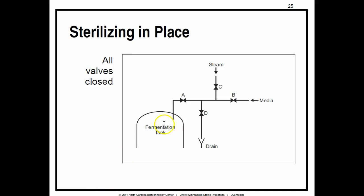We can also use a sterilizing-in-place steam seal. Here we have our media — the liquid food for the fermentation tank. Fermentation means basically to grow cells. Normally, we would open valves A and B and the media can pipe on through. But the problem is the media, the food, can become contaminated, and we don't want that, so we run it with a steam seal.